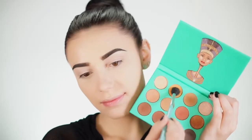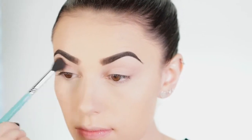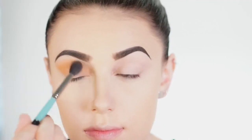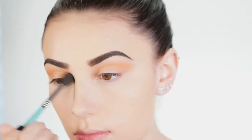Now I'm jumping into the Nubian Palette by Juvia's Place. I'm taking this orange shade and just buffing it right into the crease, not being super precise about it. I'm using a Sigma E40 brush, which is great for these type of crease colors. I use it almost every day because it's just that good.